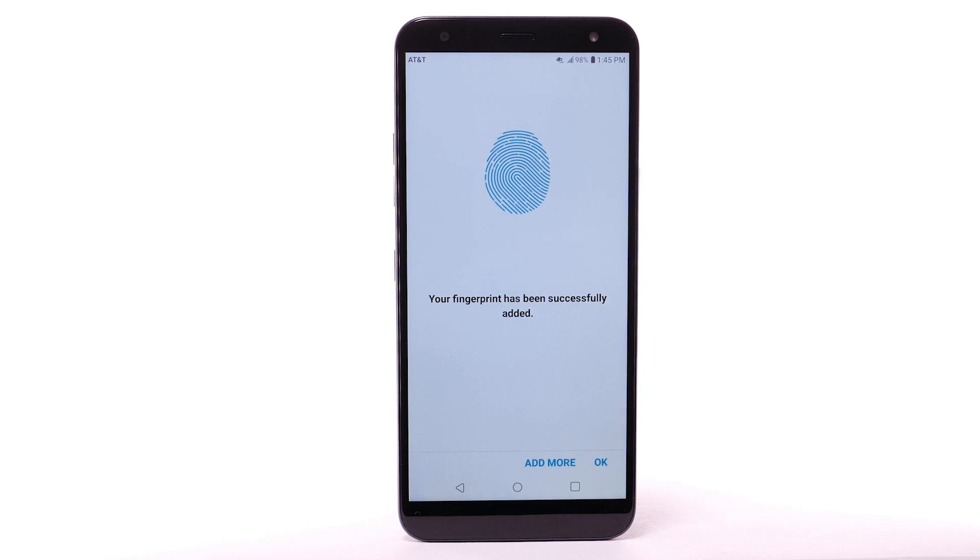If you would like to add another fingerprint, select Add More. To continue, select OK.